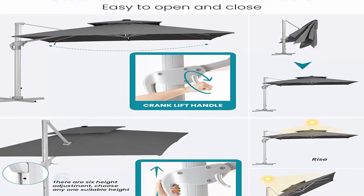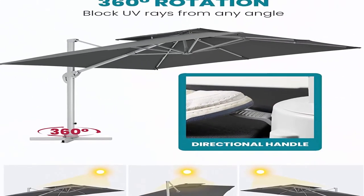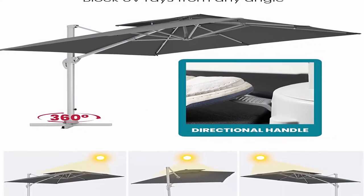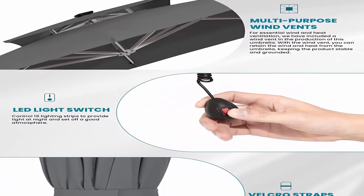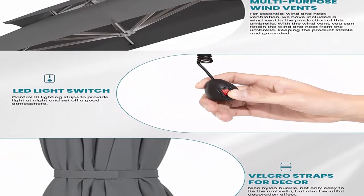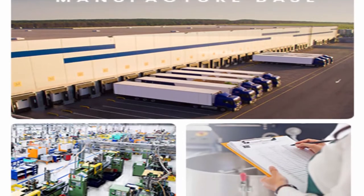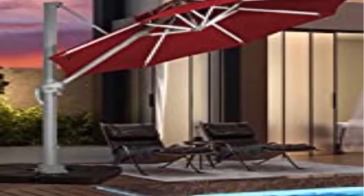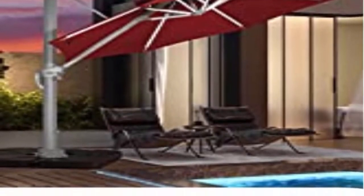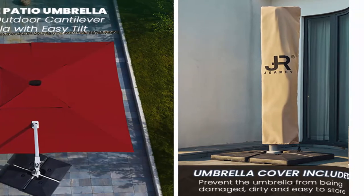Brand crank and lift system: this large windproof pool umbrella comes with a unique crank system — six heights and angles available. Durable fabric: made of 240g polyester fabric plus PA coating with high elasticity, heat resistance, and plasticity to effectively resist UV rays, with sun protection, water, and fade resistance. Double top design: two-tier vents allow full airflow and heat dissipation for better stability in windy conditions.